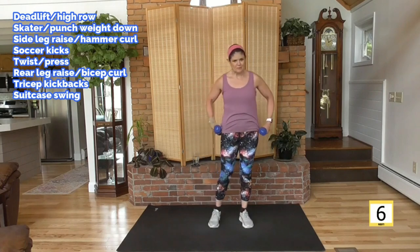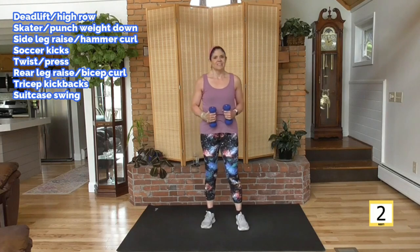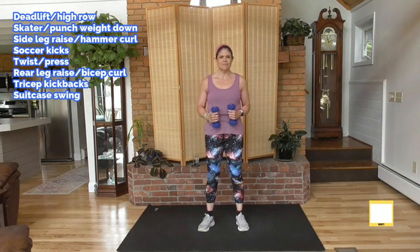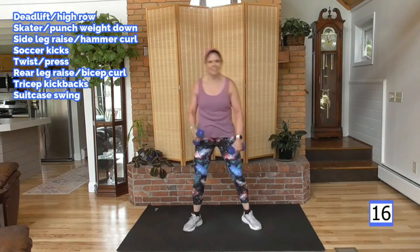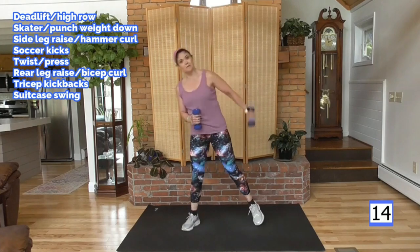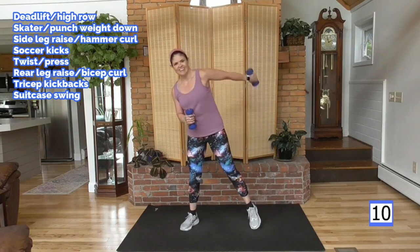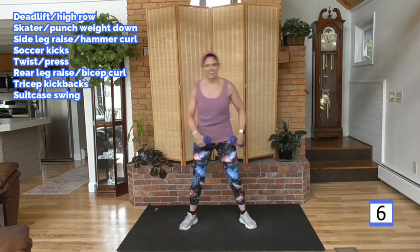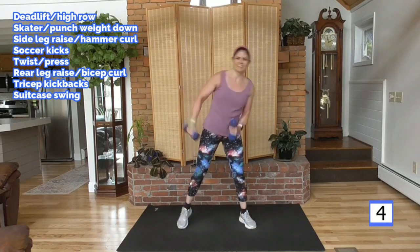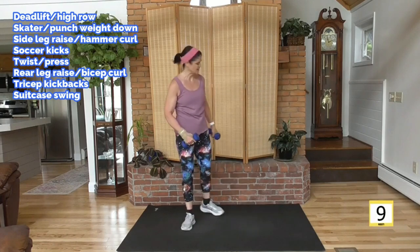One more round — we've got a good start. Bicep curl side leg raise — speed with me. Make it a dance, have fun. Lift, lift — we're almost done. That alone is fun.